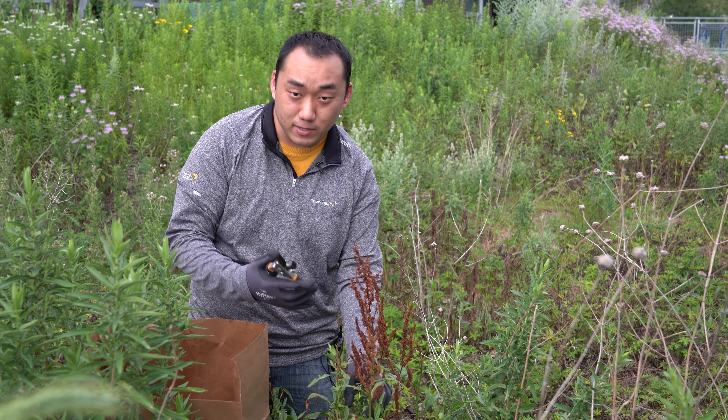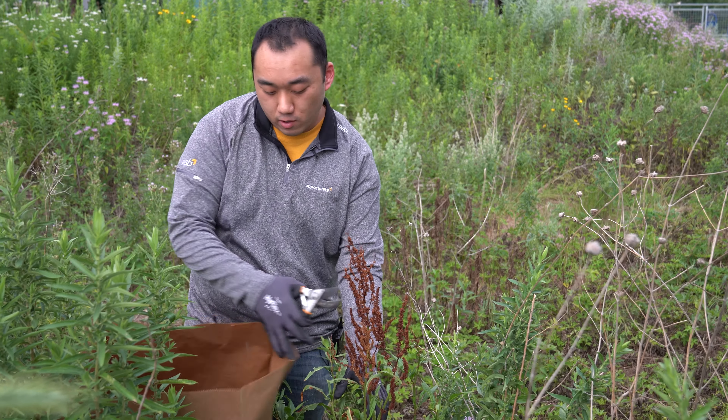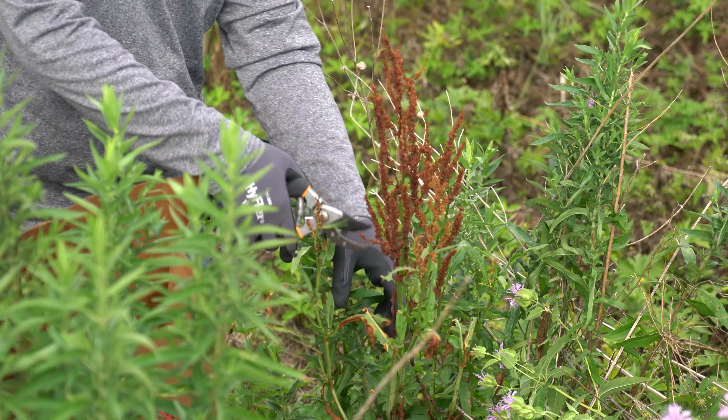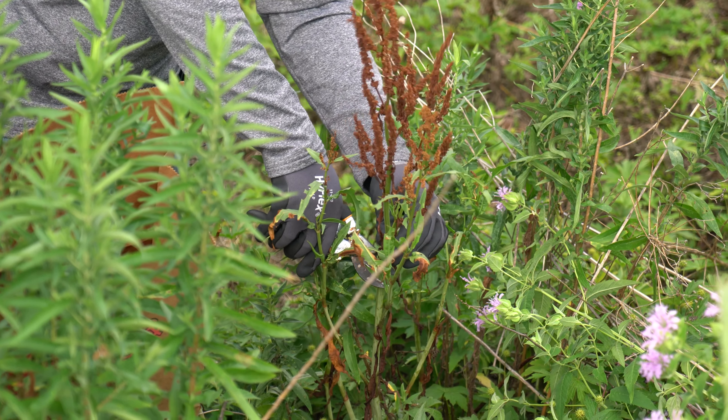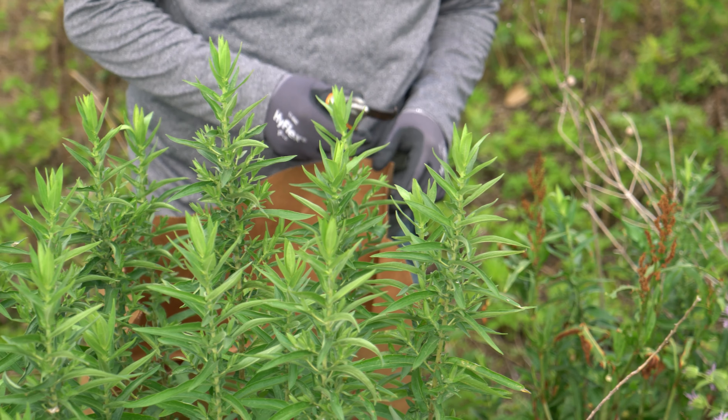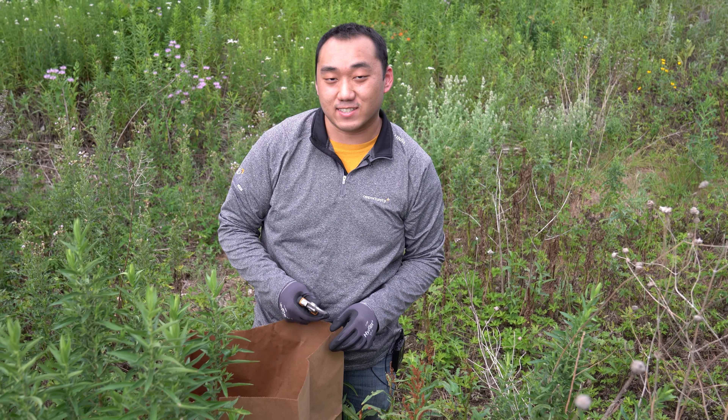What I'm going to do is carefully clip it below the seed heads and then place it right into the bag so that the seeds won't spread. And just like that, that's how you remove a curly dock seed head.